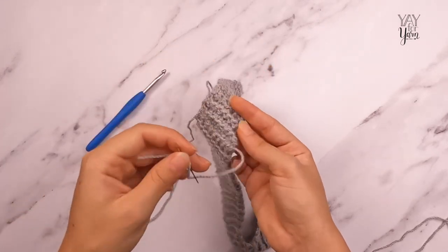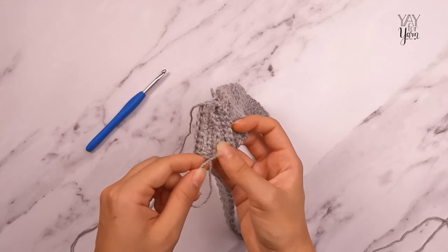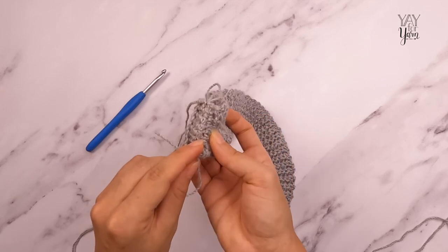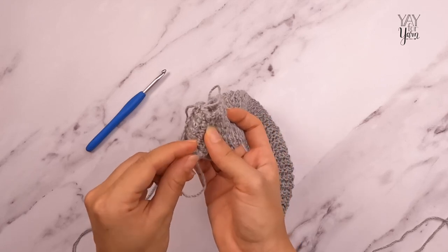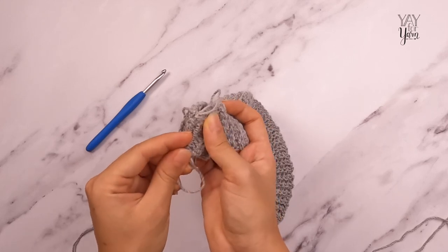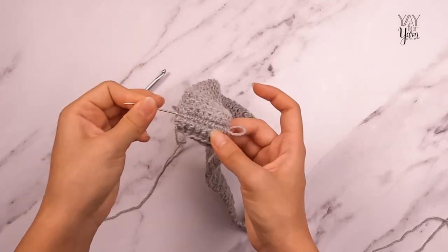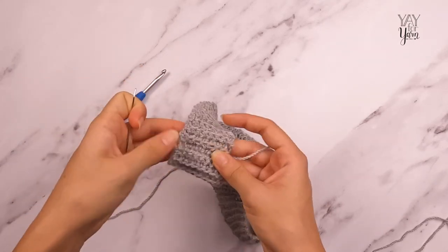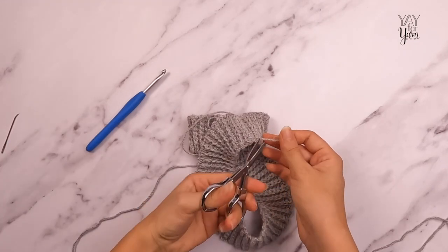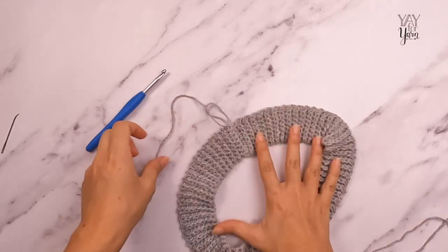I've woven it in through the seam, and I like to also go ahead and weave it through a row or two for extra security. I don't ever like to just weave it in two inches and cut it off — weave your tail in at least several inches. So that tail is woven in, I'm going to trim off the extra. There is our finished neck ribbing.